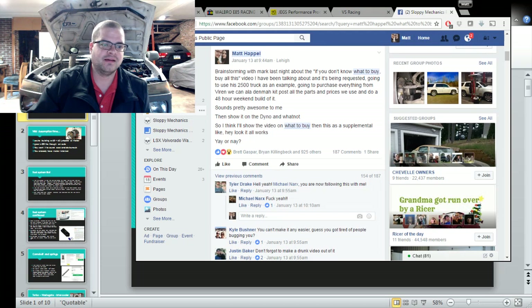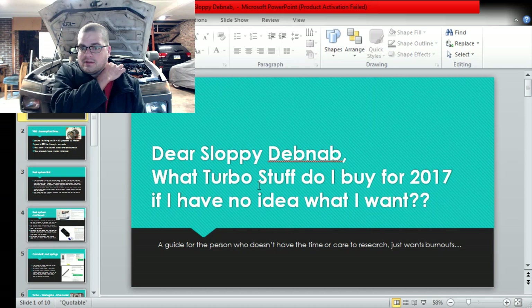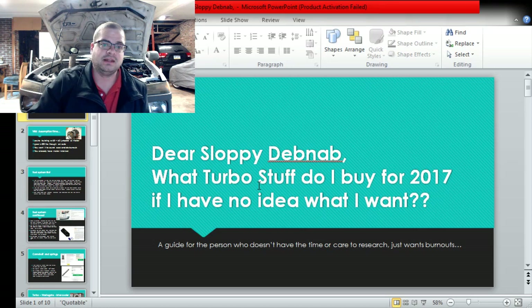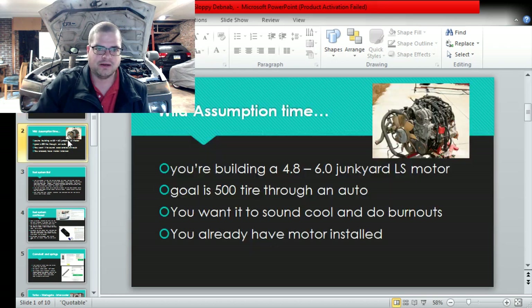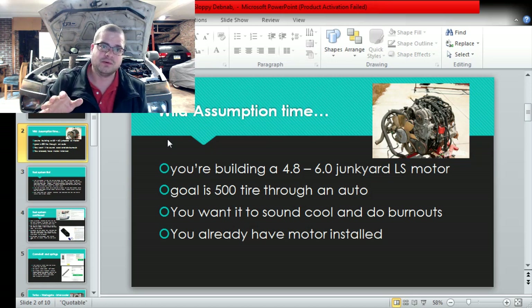I made this quick PowerPoint - 'what turbo stuff should I buy?' This is at least what I would recommend currently for 2017, a guide for the person who doesn't care and just wants burnouts. Plenty of people are like 'I need a thousand horsepower' when they don't. This is the ground floor. We're going to assume this is for a 4.8 to 6 liter junkyard LS motor, and most people with no idea what their goal is - 500 to the tire is more than you're going to know what to do with.